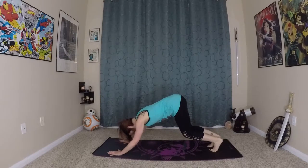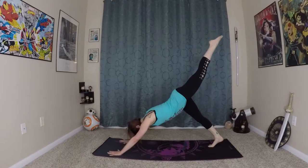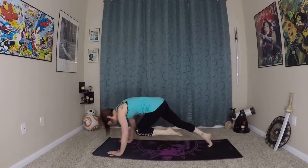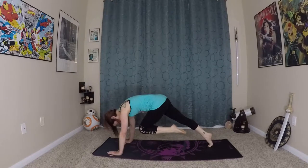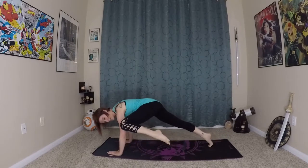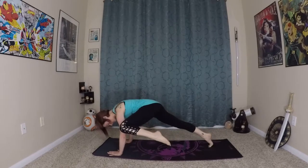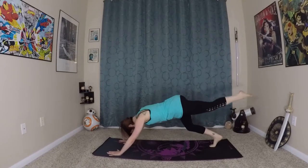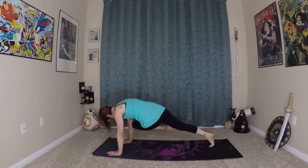From here we're going to inhale, prepare — left leg lifts this time. Exhale, bending everything creates space as you come into your core plank. Inhale here. Exhale this time, knee comes to upper left arm. Inhale here, exhale this time you twist — knee comes to the right arm.